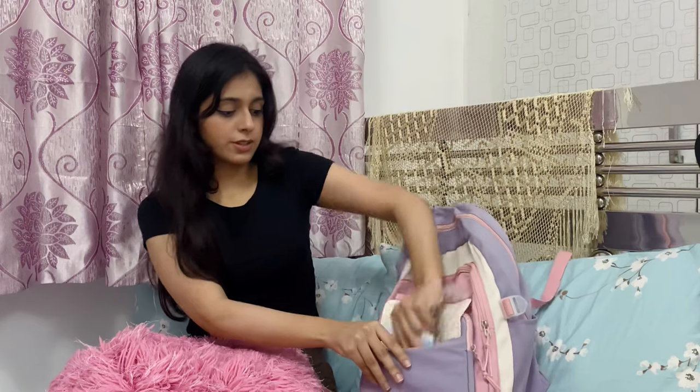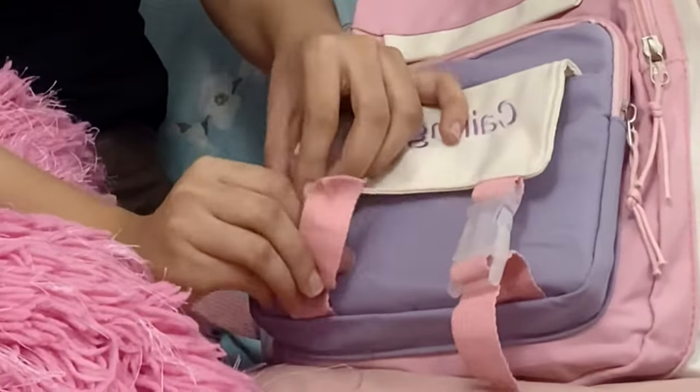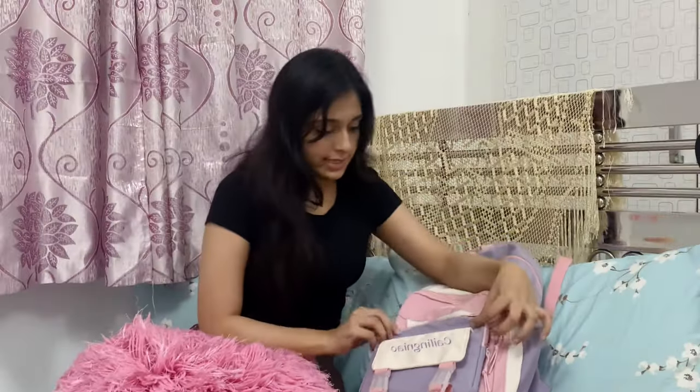This smallest pocket is for my important papers. There are some important papers I cannot show you guys, but I also have something I can show you — this rubber band. You never know when you need that. I don't really use this pocket much.